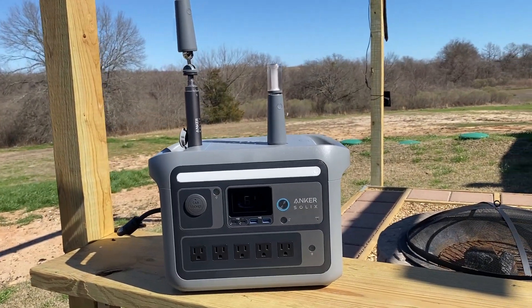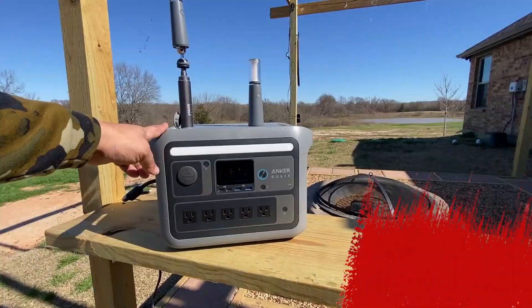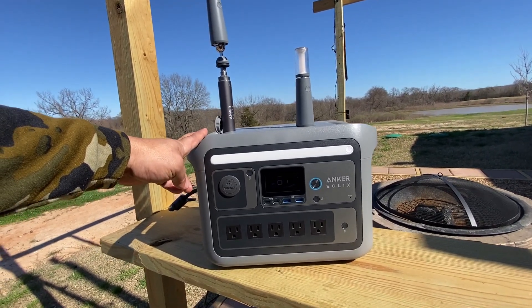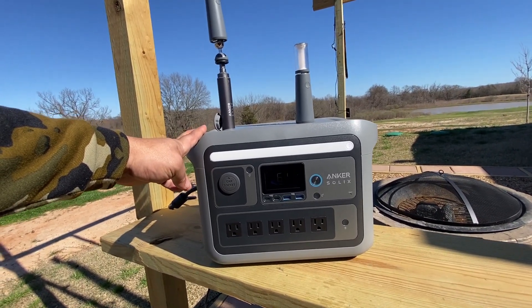This is the Anker SOLIX C800 Plus portable power station, and it's got some pretty unique features. I'm going to quickly cover this with you, so stay tuned.